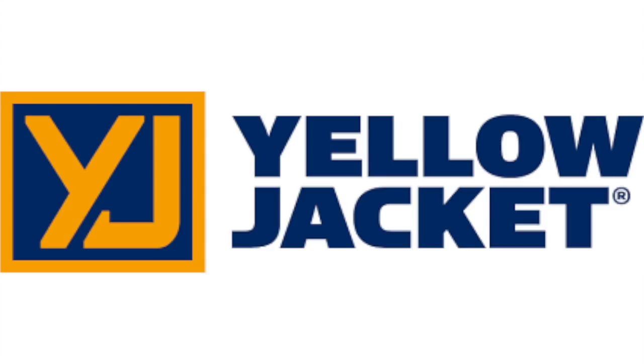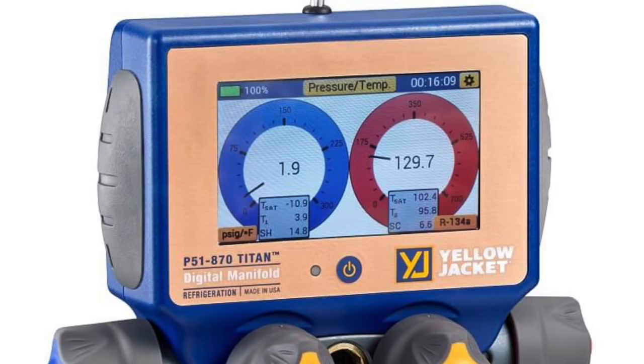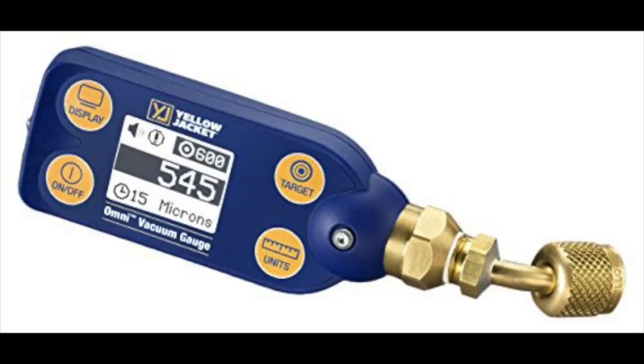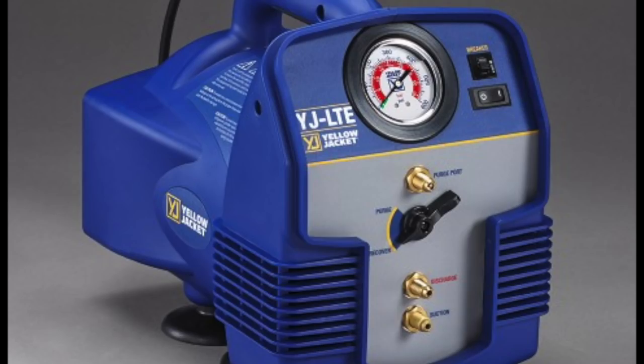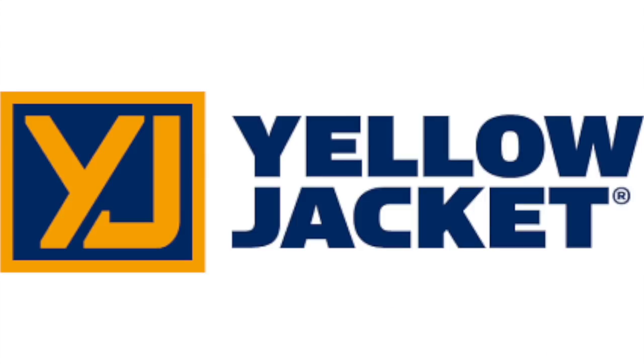Israel HVAC is sponsored by Yellow Jacket, one of the most reliable names in all of HVAC tools, including the new Titan Digital Manifold, the new Omni Digital Vacuum Gauge, the reliable Bullet two-stage 7 CFM vacuum pump, and the new YJ LTE recovery machine. For more information, visit yellowjacket.com.